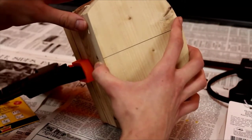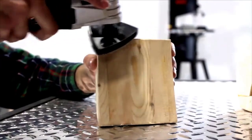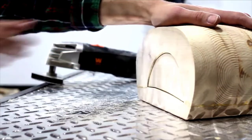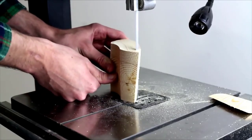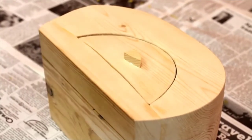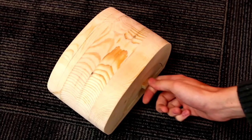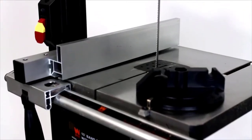Once the pieces have had time to dry, unclamp them and see if your drawer fits. Odds are it'll take a little sanding to get it to the right size. Use the Wynn variable speed oscillating tool with low-grit sandpaper to remove the excess material. After sanding, the drawer should slide perfectly back into your bandsaw box. Using the excess scrap, make a little handle for your drawer. Carve it with the bandsaw and glue it to the front of the box. Once the handle dries, your bandsaw box is complete.